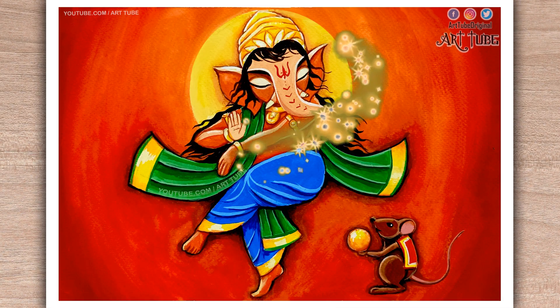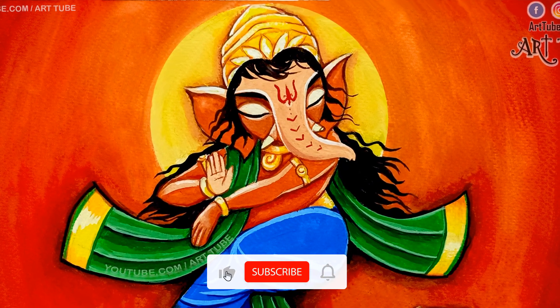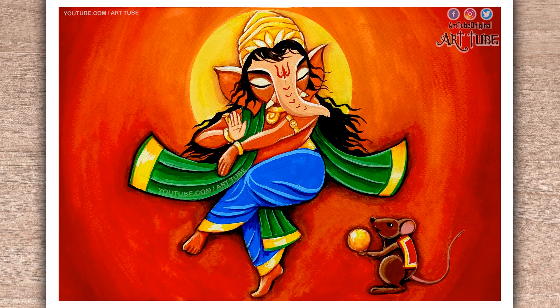Happy Ganesh Chaturthi to all of you! I hope you guys enjoyed this video. If you did, hit the like button and subscribe to my channel. Thanks for watching, see you in my next video — till then bye bye, take care!